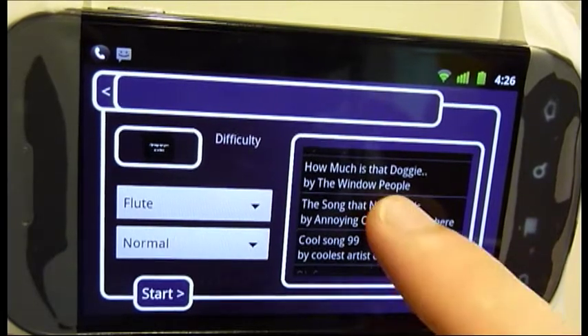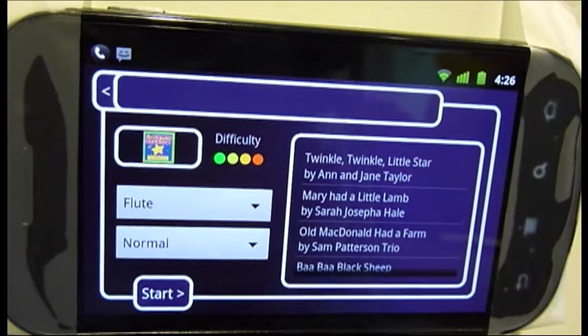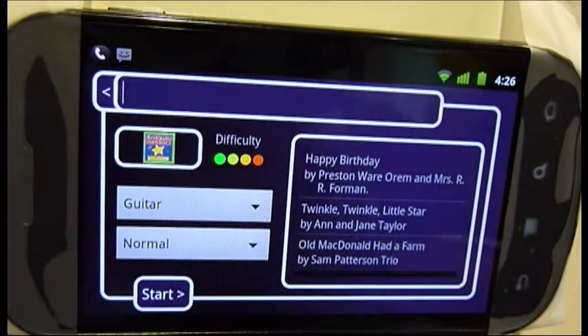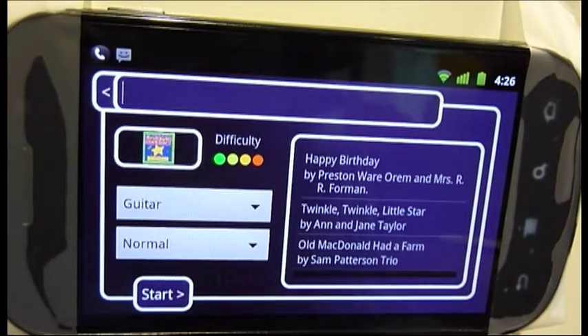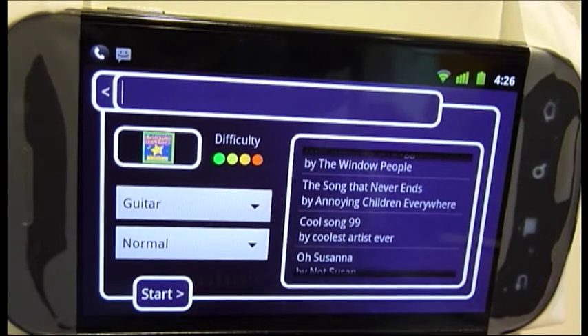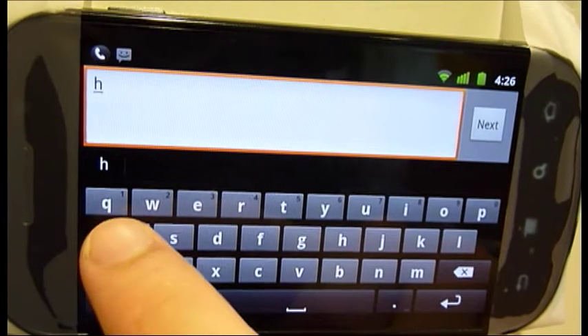I can then tap on one of these songs, say Twinkle Twinkle Little Star, and select it. Currently, our application only supports guitar, so let's select guitar from the instrument drop-down. Let's say we're looking for a song that we don't immediately see on this list. We can search for the song by using the search bar at the top of the screen. Let's search for happy birthday by entering happy.